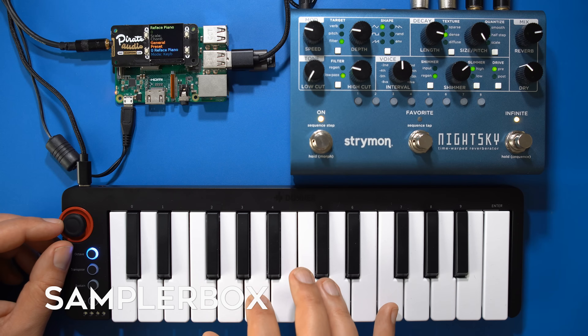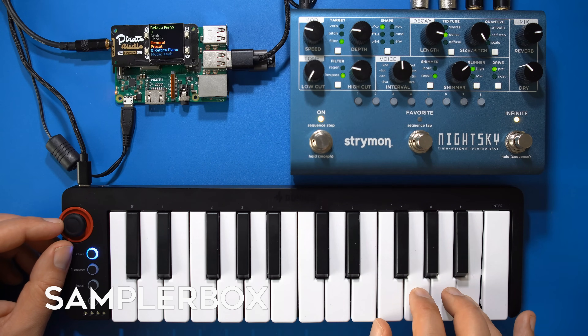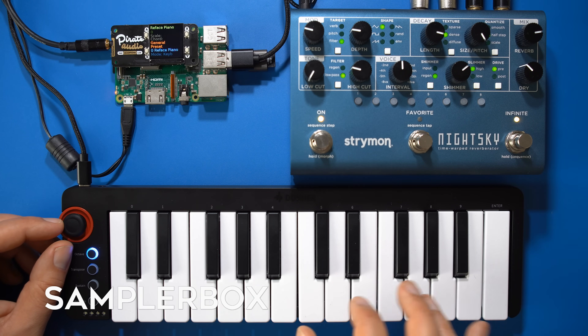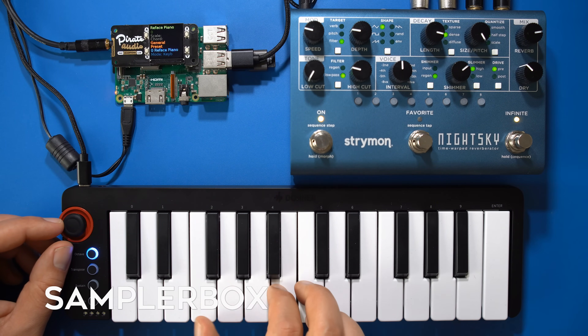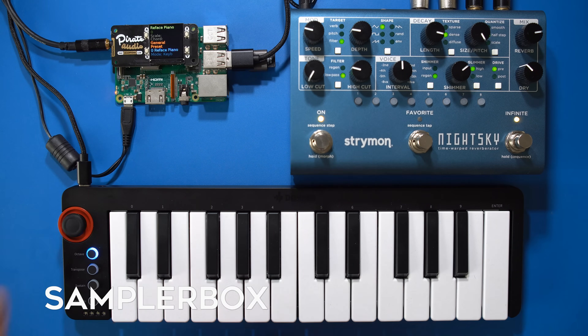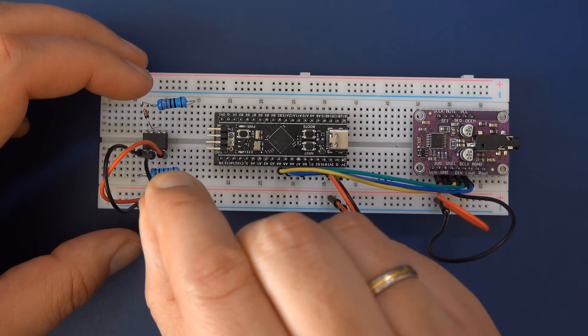There's also a project named Sampler Box, which is a chromatic sample player. For these you need a breadboard, some wires, the single board computer or microcontroller, some potentiometers, and an LCD display. You then connect the parts according to the schematics, install the firmware, and then you can start playing.